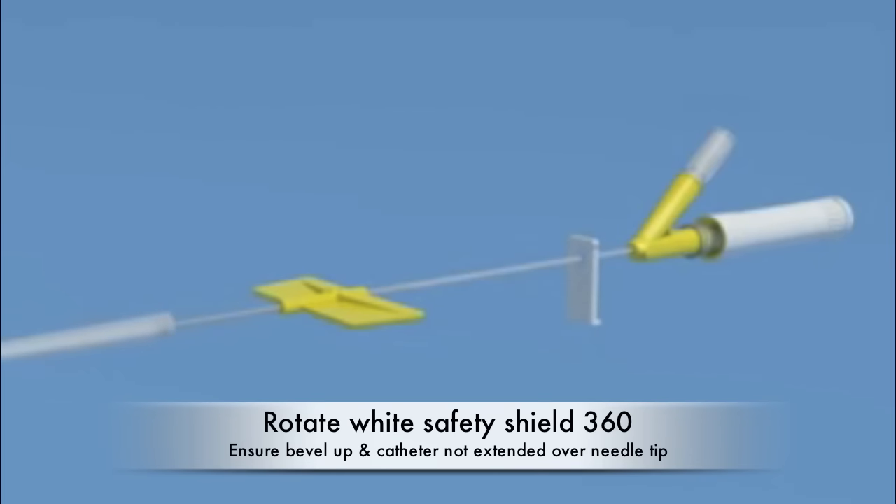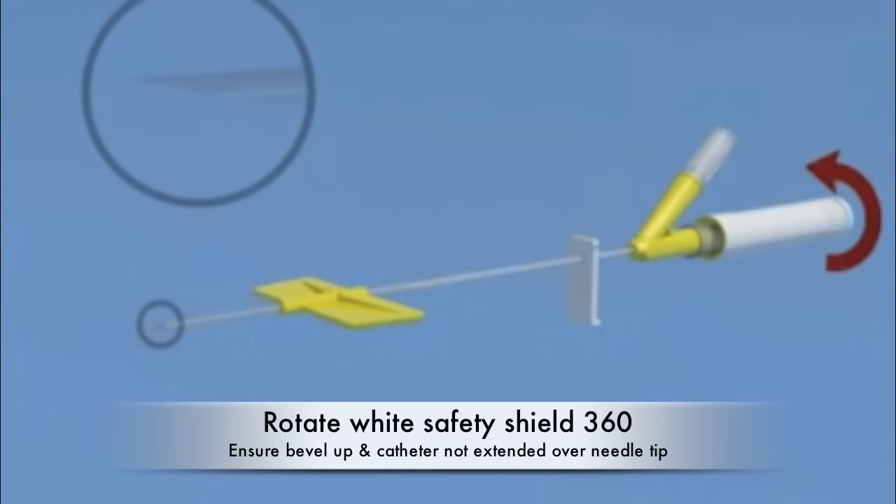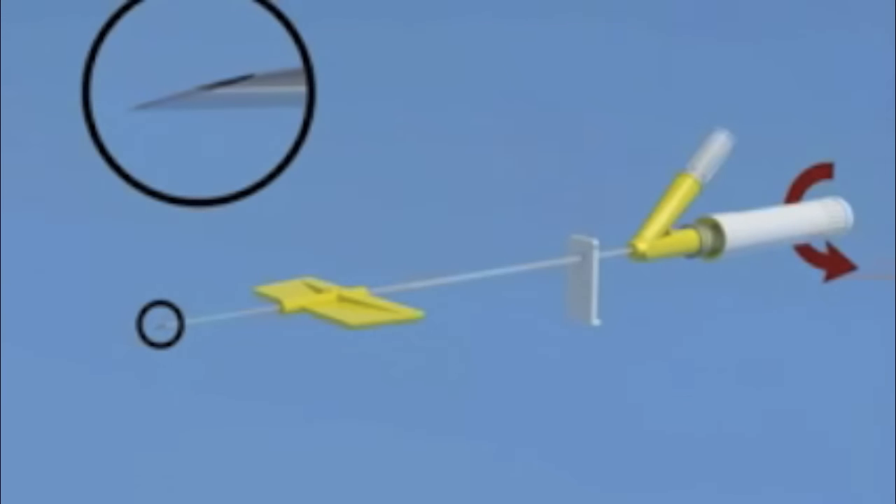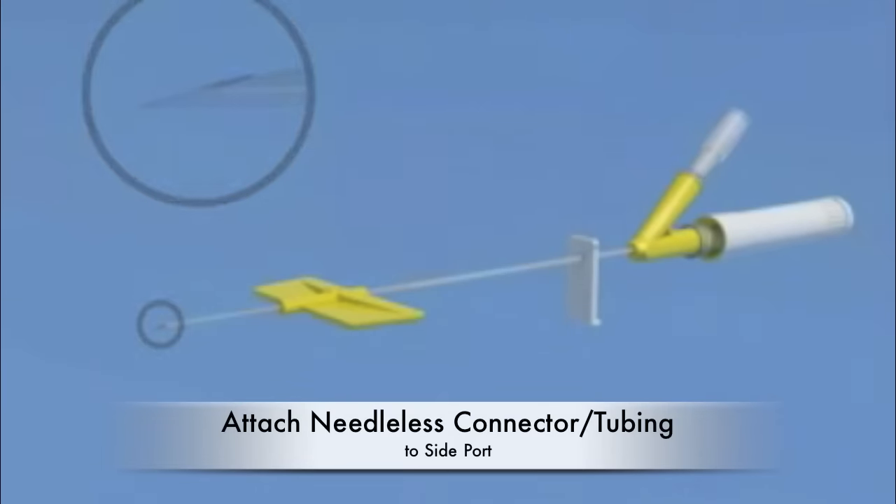Holding the textured portion of the white safety shield, rotate the safety shield 360 degrees to loosen the needle, ensuring the bevel is facing up and the catheter is not over the bevel. Remove the vent plug on the side Y port.